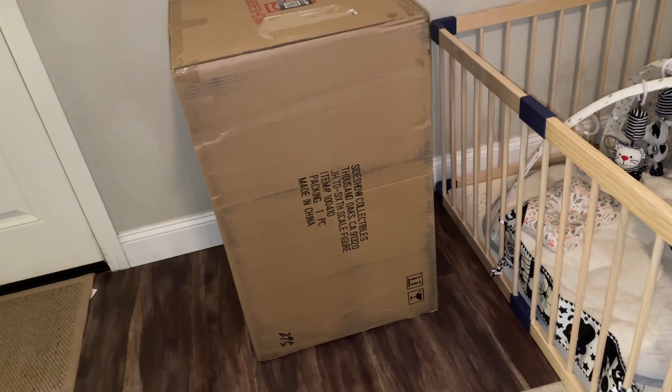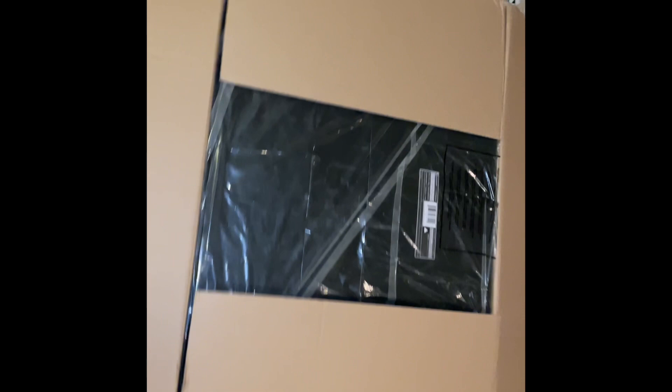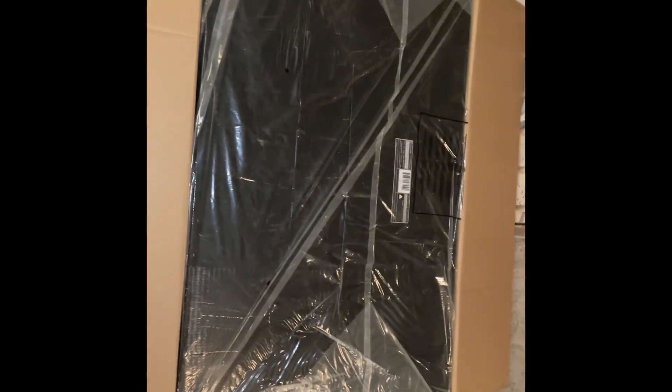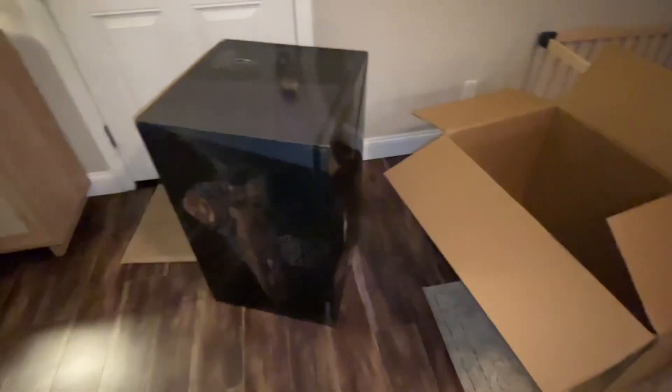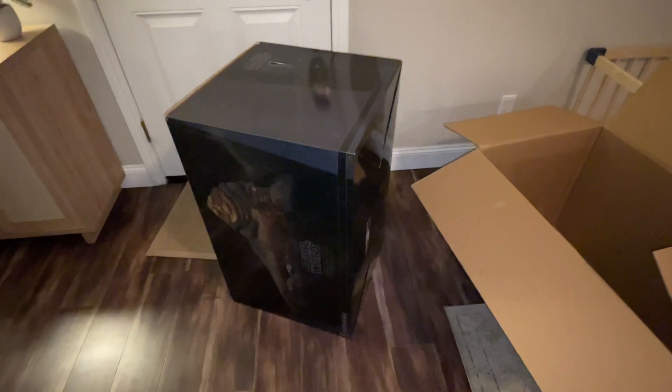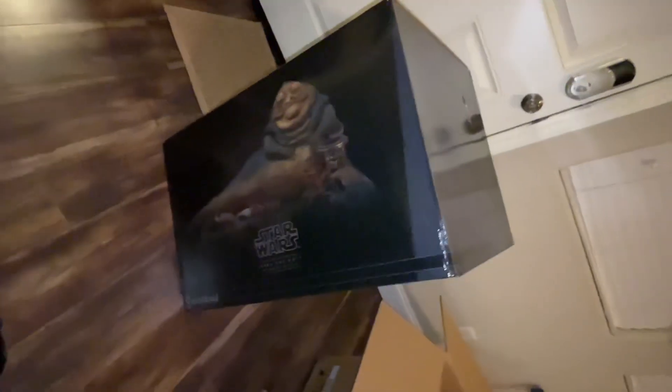Let's crack it open and see what's inside. Holy hell, how am I getting this thing out of here? Look at this thing — it's freaking huge. We flipped this box upside down and just dumped it on the floor. I'm out of breath. Now we gotta open this and hoist it on the table. Damn, this thing's huge. We got quality control passed.